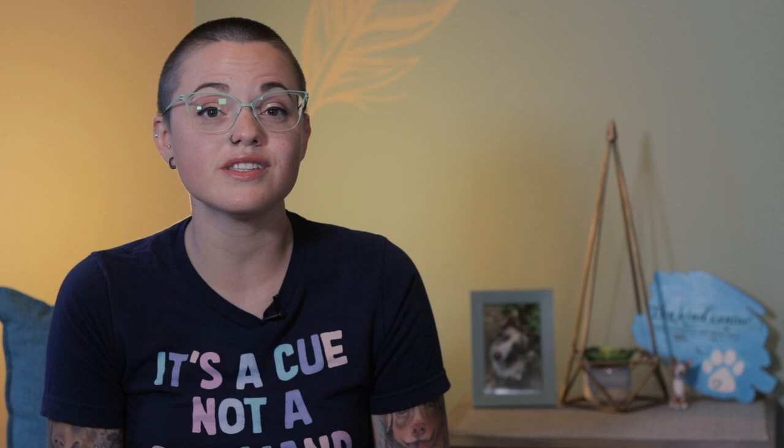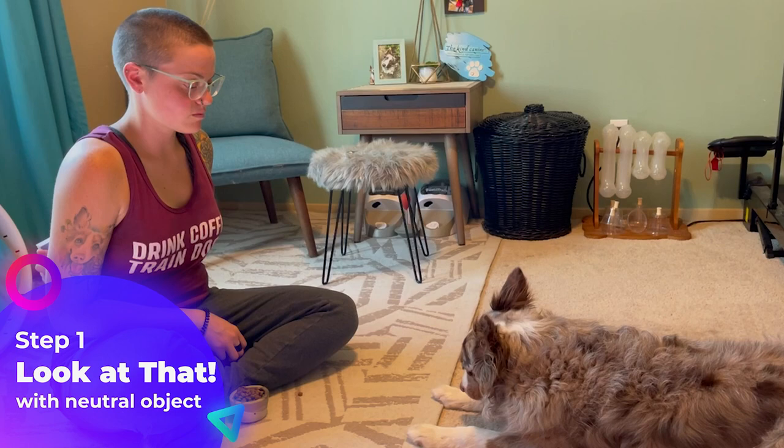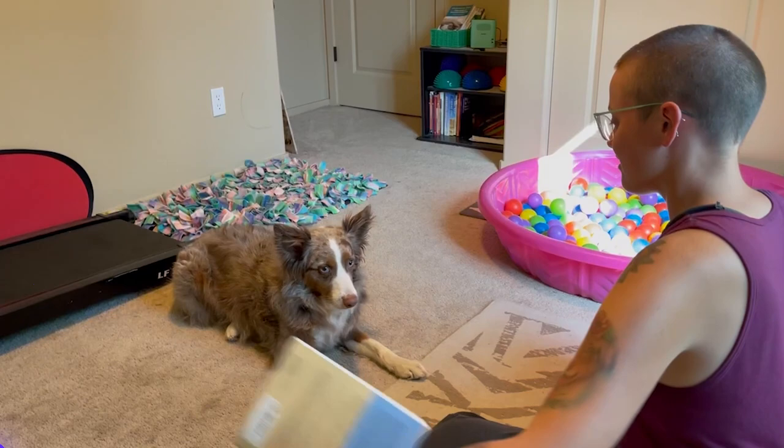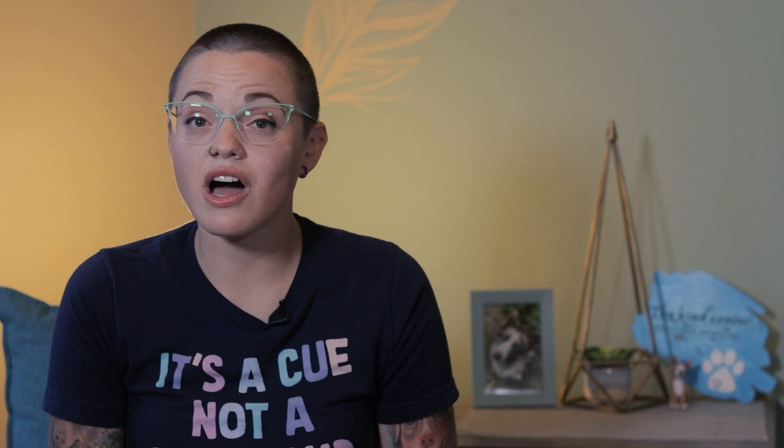The Look At That game, called LAT for short, teaches the dog that the appearance of distractions or potential triggers becomes an environmental cue for handler focus. Put another way, we want the dog to learn that when they see another dog or person, they look at their handler instead of barking, jumping, and lunging at the end of the leash. Here's how it works. First, we teach our dog to look at a neutral object, such as a book. We mark the moment they look at the book with a verbal marker such as 'yes,' or a click with a clicker. After hearing the marker, your dog will reorient toward you for a reward — this is assuming you have already conditioned your marker to mean that a reward is coming from you. Practice this skill until the dog is quickly turning back to you after looking at the book, marking and rewarding the moment they look back to you. We often call this disengaging.